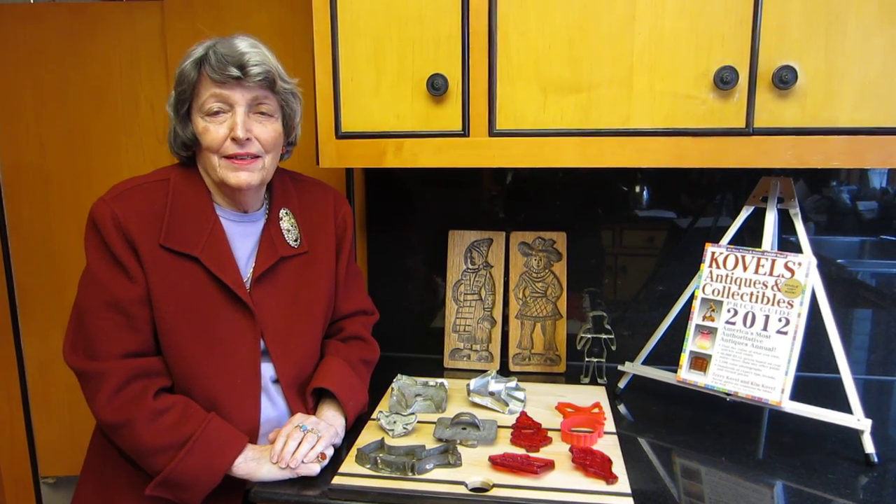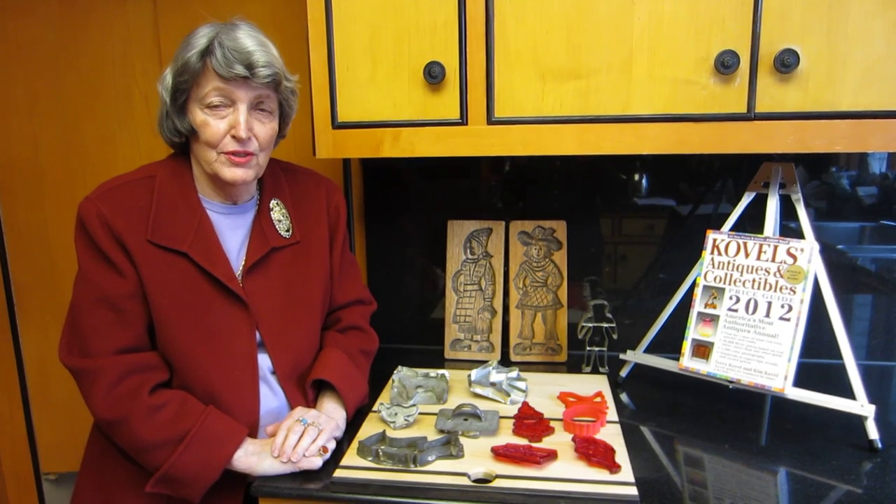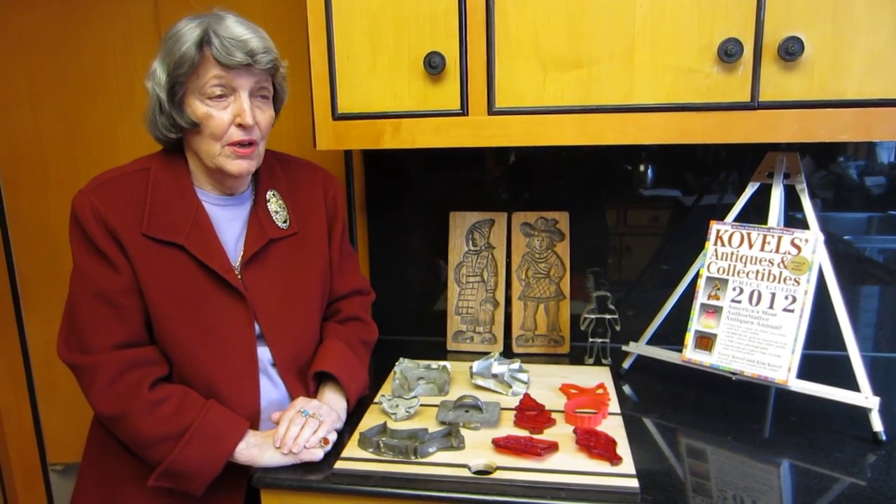Hi, I'm Terri Covell and today I'm going to tell you about Christmas cookies because I'm thinking about Christmas and cookies, aren't we all? And we ought to know that that's been going on for a long time.